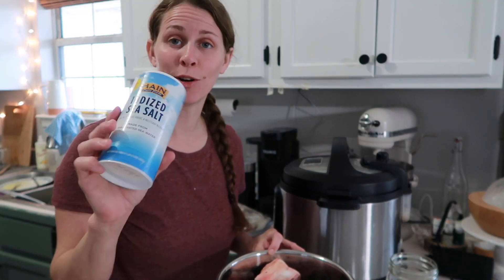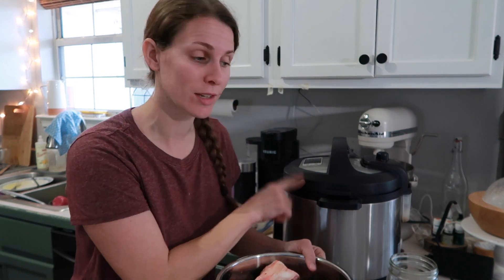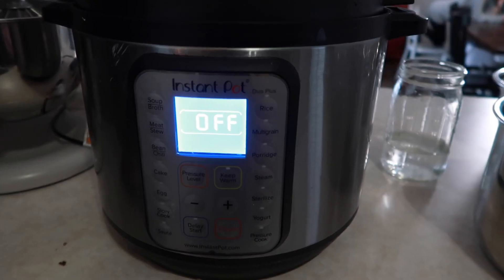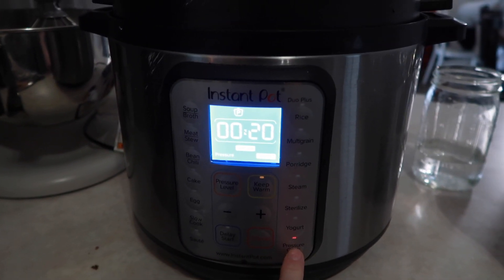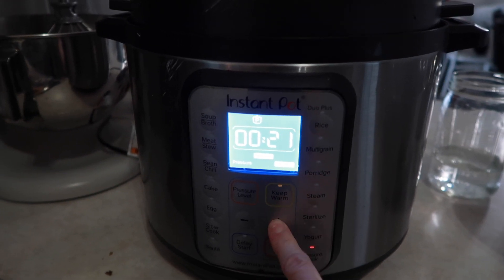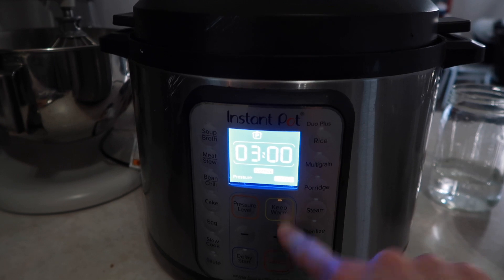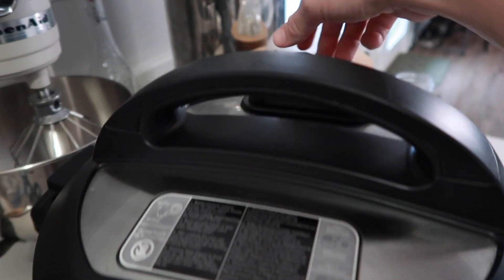One last thing I almost forgot — I added a little bit of salt to both Instant Pots. I was able to add it before this one pressurized. On my Instant Pot — I know this is not the newest model — I'm going to set it to pressure high and then set the time to three hours. Then I'll set my valve to closed and I'm good to go.